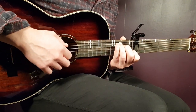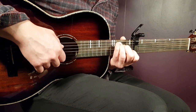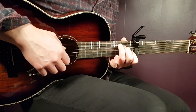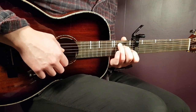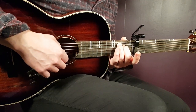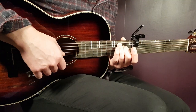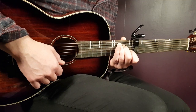We have a standard C first: 3rd fret on A, 2nd on D, open G, 1st on B, and open E. The next chord is C major 7. From the C, you just lift off this 1st fret on B and let that be open. Everything else is the same: 3rd on A, 2nd on D, open G, open B, and open E. That's the only difference. So, first C, then C major 7.